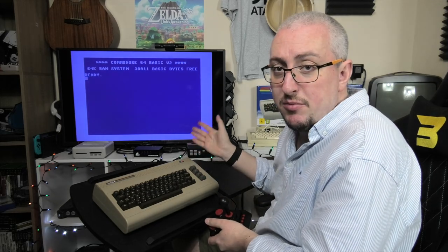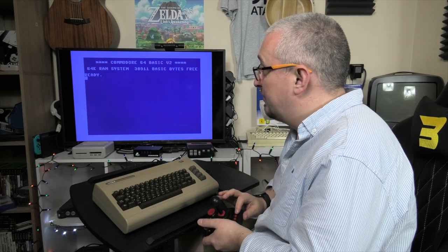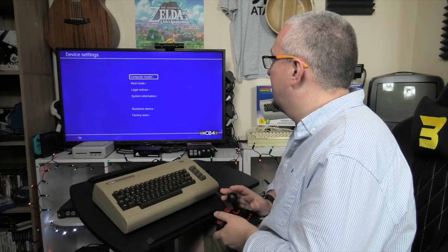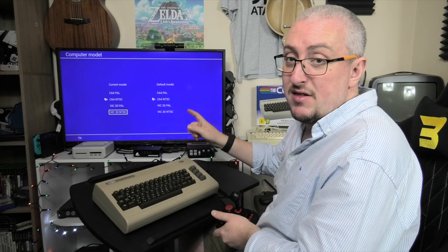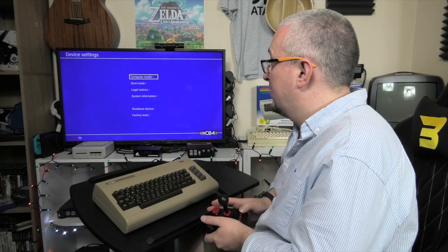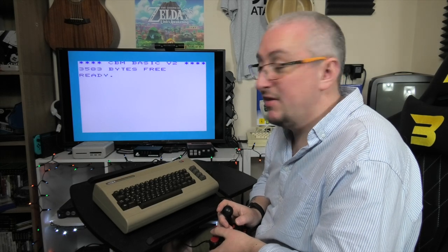Just while we're in Commodore 64 BASIC, I want to show you that we can swap to VIC-20. Go to options, device settings, computer model, and then change it. I'm running NTSC here simply because this TV supports it. If I go to VIC-20 NTSC as the current model and go back — there we are, it runs in VIC-20. Fantastic.